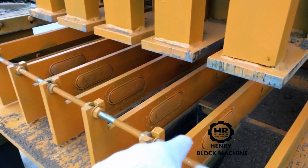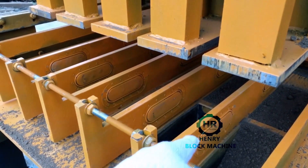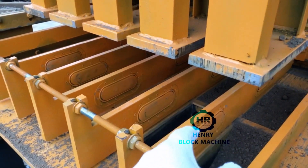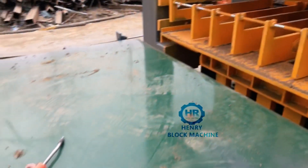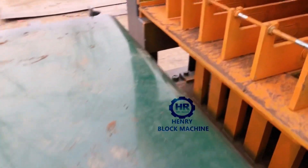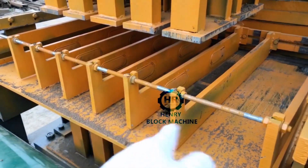In the next video I can show you more clearly. When it is filled by the air it will enlarge and hold the bricks, one by one, and bring the bricks up to the conveyor. This is our improved, updated design.